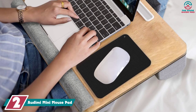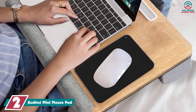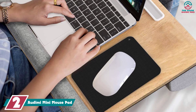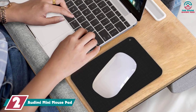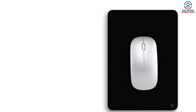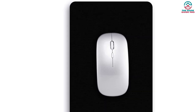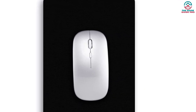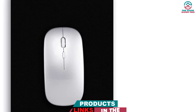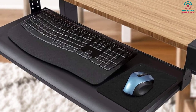At number 2, we have the Adimi Mini Mouse Pad. On the other end of the spectrum, we have our extra small mouse pad pick. If you're someone who works in coffee shops, co-working spaces, or on planes, a petite mouse pad like this one can help upgrade your mobile office setup. A super portable mouse pad like this can give you a smooth surface for your mouse no matter where you work, without taking up much room in your bag. It also comes in a variety of different colors, so you can pick one that matches your style.